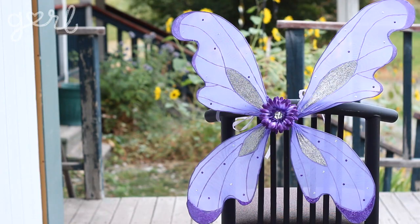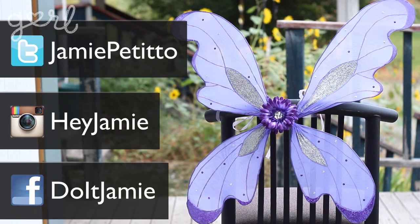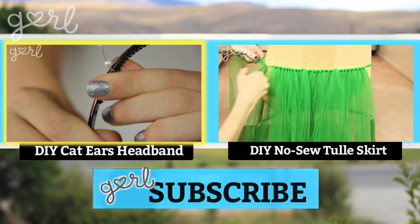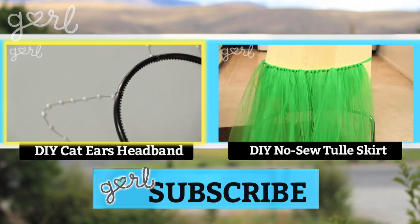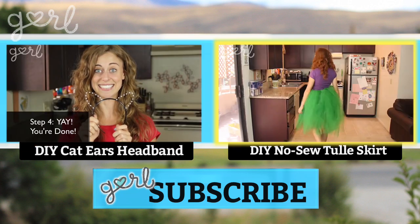I think this costume is pretty fly because it's got wings. What type of wire wings did you make? Tweet me at Jamie Petito, Instagram me at Hey Jamie, or let me know on my fan page on Facebook. If you want to make a faster Halloween costume out of wire, click the video on your left to make your own cat ears headband. Click the video on your right to learn how to make a no-sew tulle tutu that will match perfectly with your wings. I'm Jamie and you're on Girl.com.